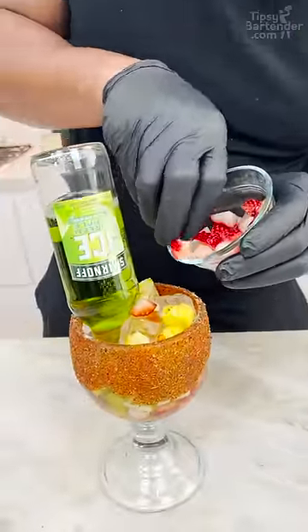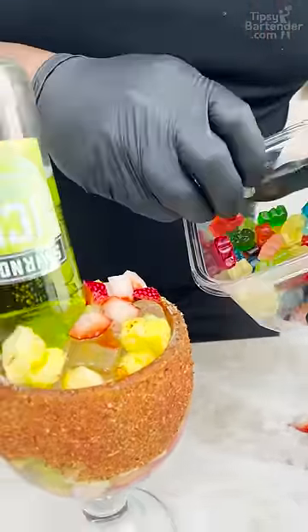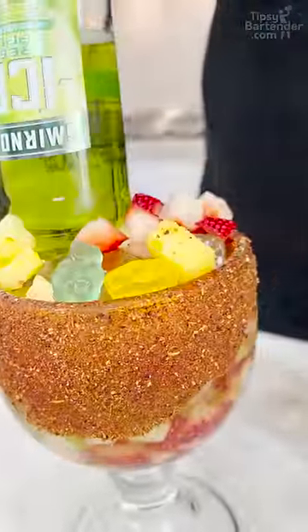Now, once that's done like that, we're coming back with a little bit more fruits. Get a little bit of candy — you want some gummy bears around the sides, because this is all about that.